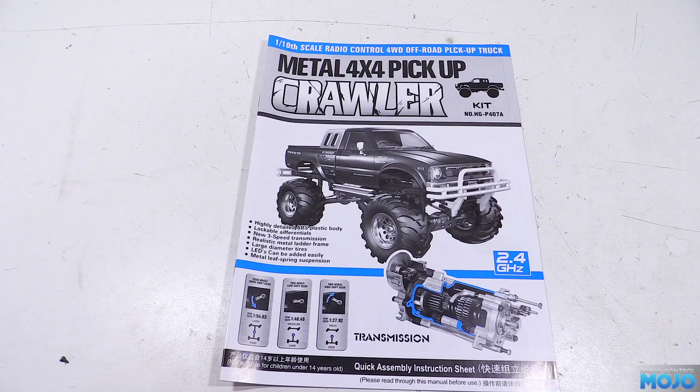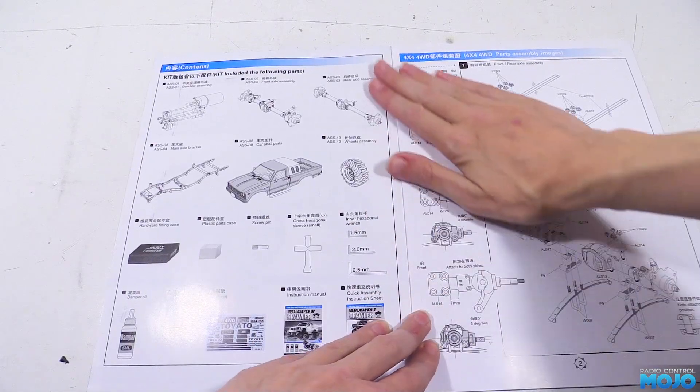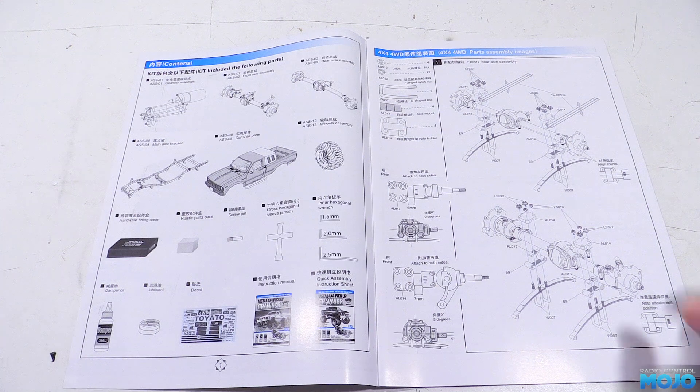Alright guys, welcome to RC Mojo. This week we're going to make a start on putting together the HGP407. The assembly manual is quite light on warnings at the front, that's because they're all in the other manual. It does however show some of the bits in the kit. For the tools we're going to need a set of allen keys, some pliers, something to drive nuts and a Phillips screwdriver. Chances are the screw heads are going to be those that don't quite fit any screwdriver properly, so choose wisely.